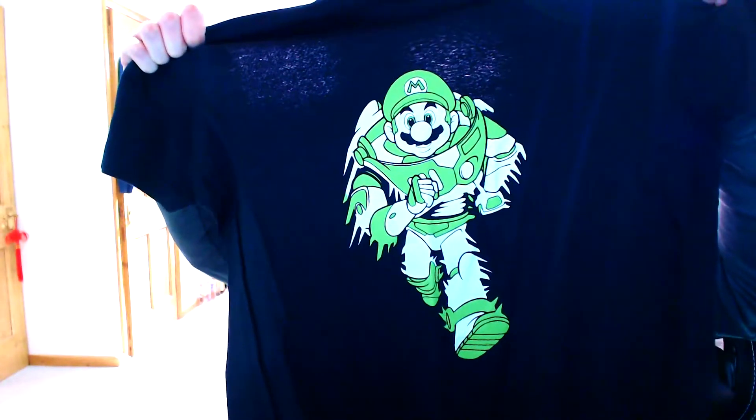So what have we got? Looks like this - it's Mario in a sort of space suit. It's a Toy Story space suit, isn't it? Did they have a mashup? I quite like that actually. That's quite cool. Not bad.